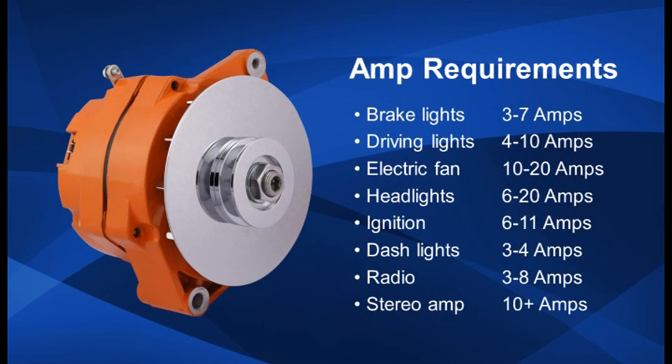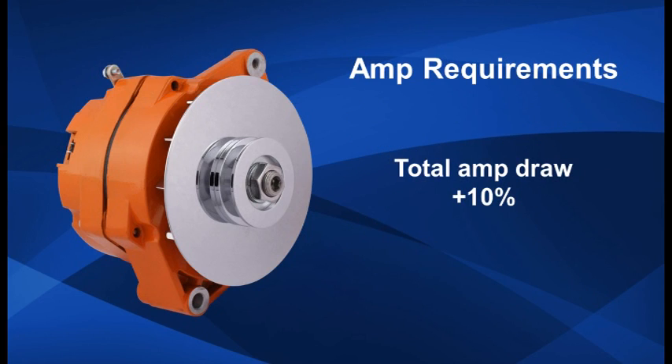Next, determine your amperage load. Add up the amperages of your accessories. Using this chart as a guide, you can determine the total system amp needs of your vehicle. Once you determine your total draw, add an additional 10% safety factor and use that number as the minimum amp needs.